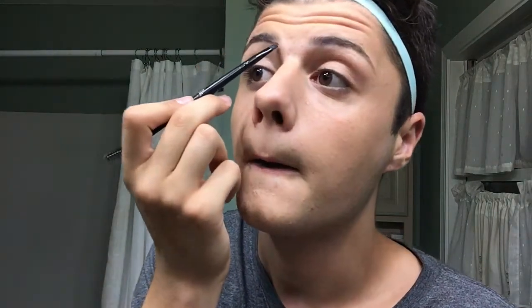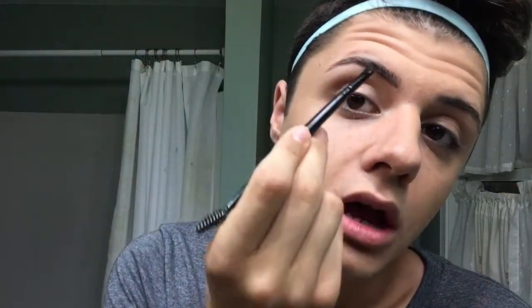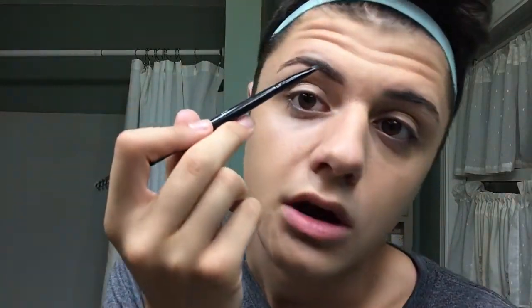I'm also using my ELF angled brush and spoolie. They don't have numbers like Morphe brushes but they're really nice - I do love my cheaper makeup. For the eyebrow, we're going to start at the center and underline it first, so start right about here and then outline the brow. I know it looks terrible at first - this is how we start, we make mistakes. After outlining the bottom, we outline the top - not starting at the center, because that gives you a squared-off eyebrow. We want that ombre effect in the middle, so we start right about here.